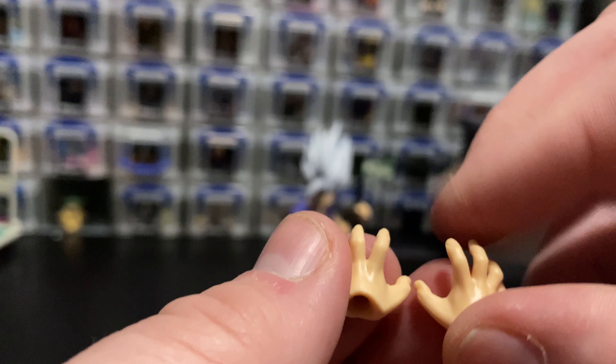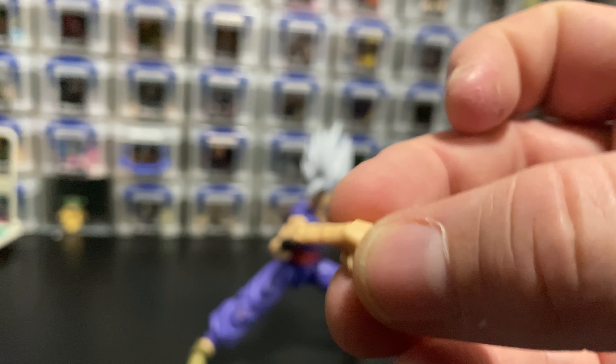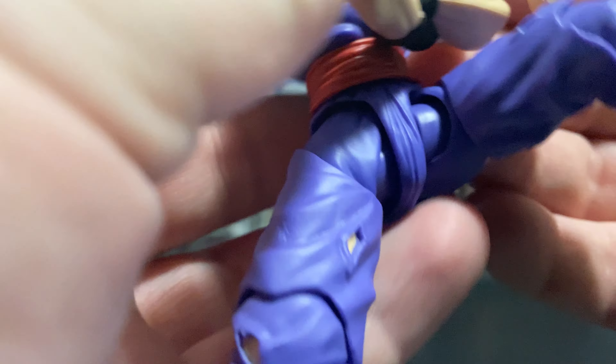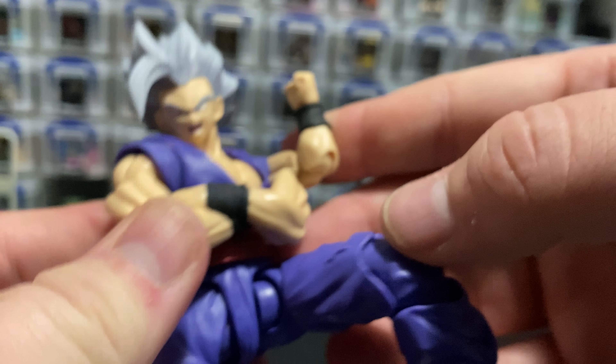Additional hand accessories include two open grabbing-style hands, two completely open palmed hands, two martial arts fists, open hands, and then one hand with two fingers extended for right before he casts Piccolo's special beam cannon, the Makanko Sapo. He also has a folded arms piece — you just pop the arms off and you can have him standing with his arms folded.